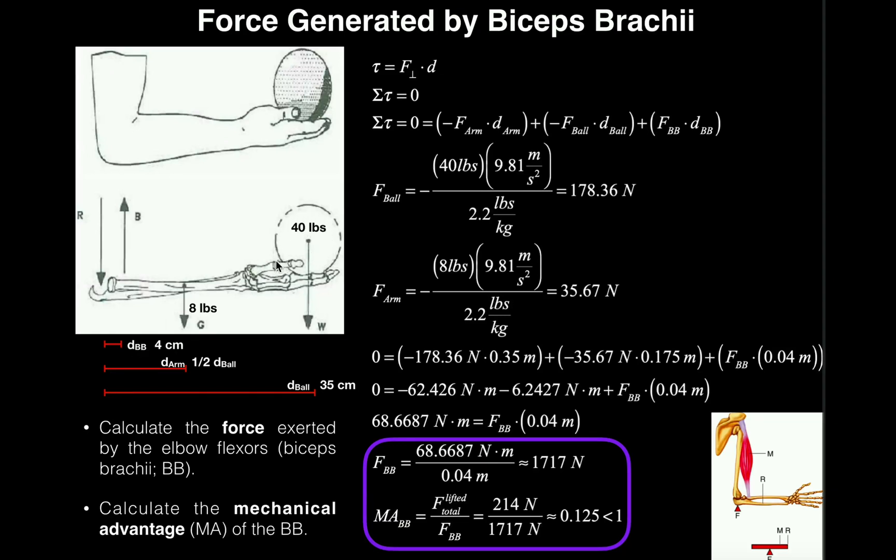Then we have the ball over here, which is held in the hand at 40 pounds. The distance between the axis of rotation and the center of mass of the ball is 35 centimeters, and that's what we call D-ball — the distance between the axis of rotation and the center of mass of the ball.